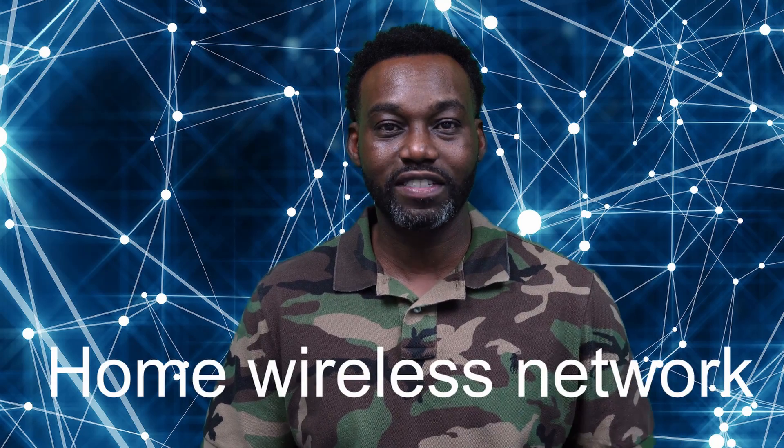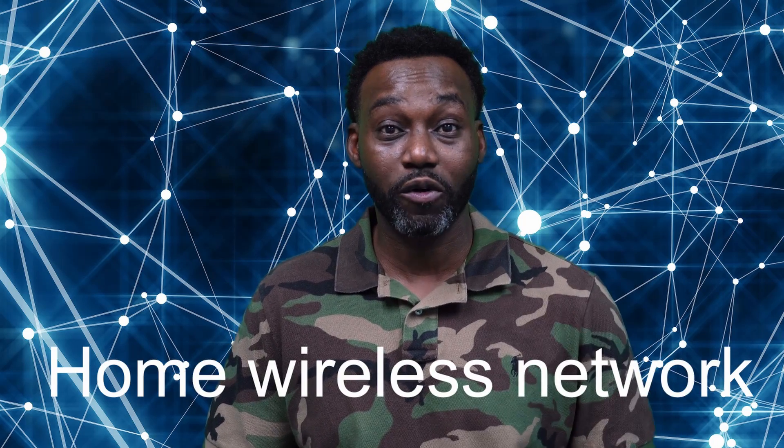Hi, my name is Carlides Patrick, and I'm an IT student here at ICOS. Today I want to talk to you about setting up a home wireless network, something I learned here in just a few short days at ICOS. So stay tuned and come back for the excitement.